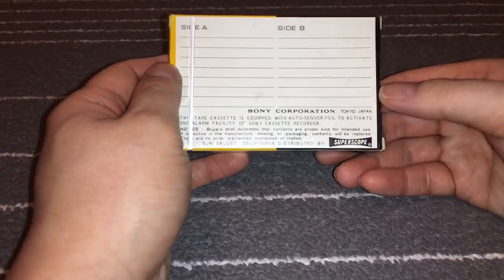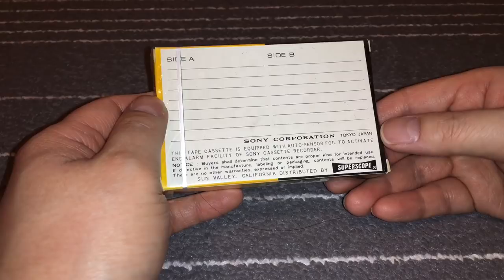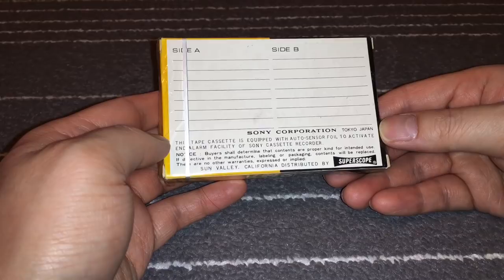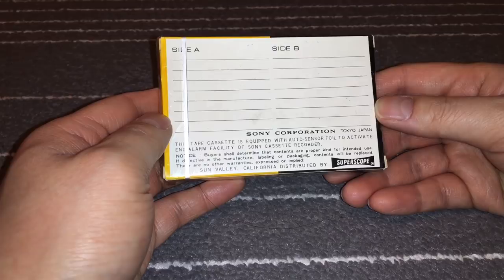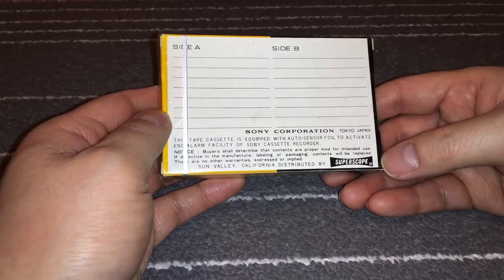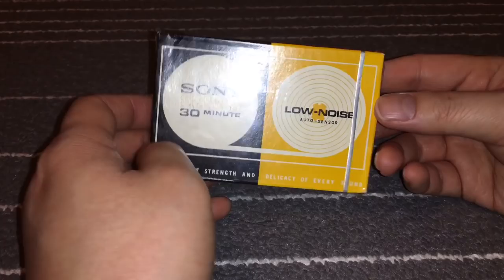The interesting bits are in the back. This is a cardboard box and it's interesting because it has the auto sensor foil to activate the alarm facility of Sony cassette recorders — back in the day when these players didn't have auto stop and certainly not auto reverse, unless you get one of those really interesting ones I've seen on YouTube. The reason I think this is a US market item is because it says Sun Valley, California, distributed by SuperScope. I thought SuperScope was related to cinema, so I'm not really sure how they got involved.